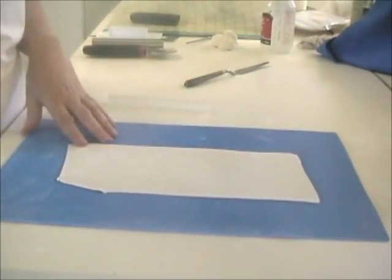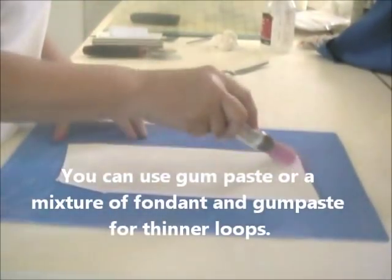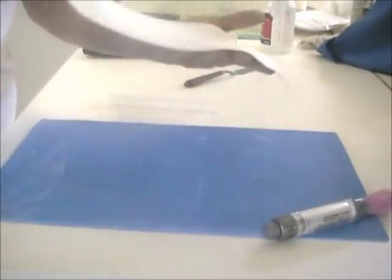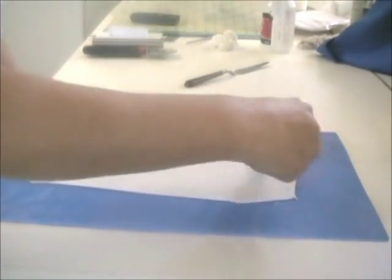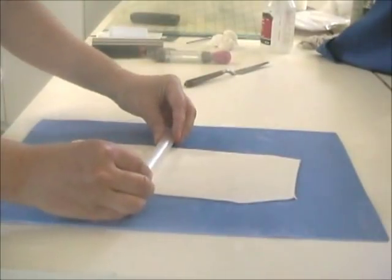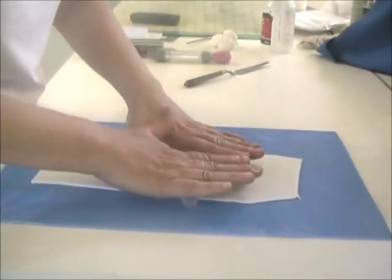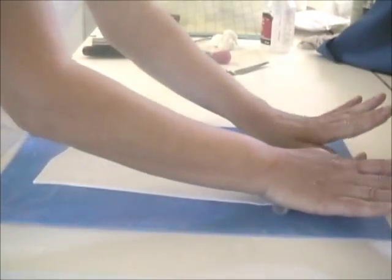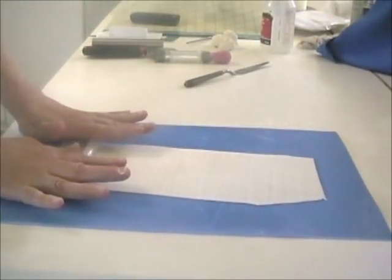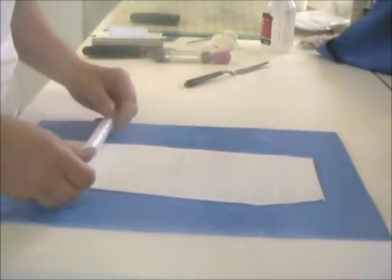I want to show you how I make package bows today. I've just rolled out some fondant fairly thin and I'm going to put a little bit of the Ultra Sparkle — the pearl looks real nice — and turn it over so that both sides have that. That will also keep my textured rolling pin from sticking. I go across this with the textured rolling pin, keeping even pressure, starting in the center and working one direction then the other, so it doesn't pull up if you start at the ends.